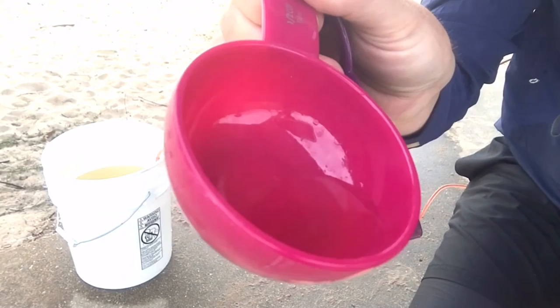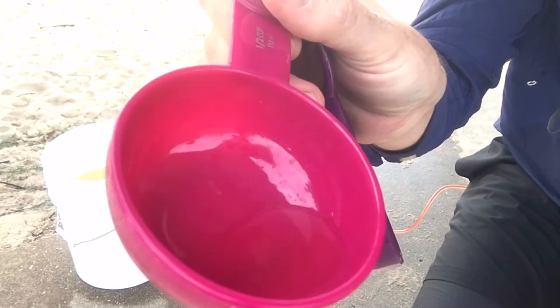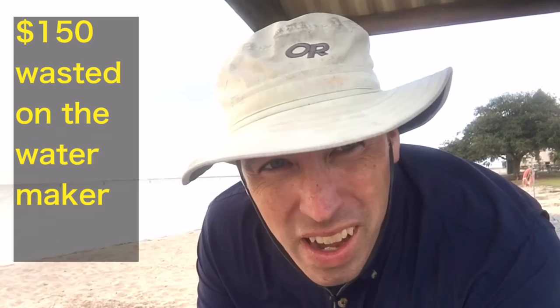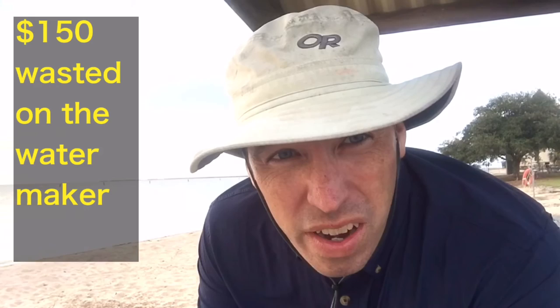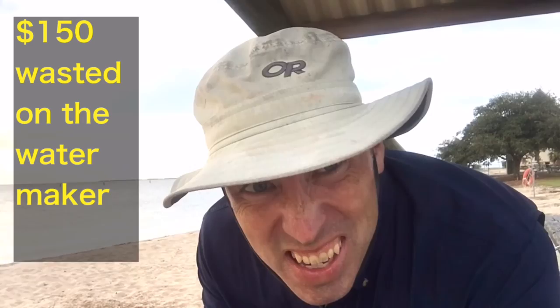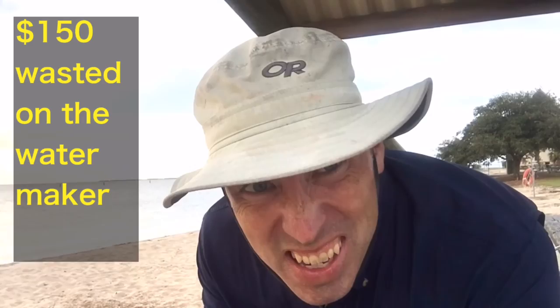That's all the output water we got, and it's pretty briny — actually more briny than the water we got from the sea. The beach water was 1,100 parts per million, and the teaspoon of output water was 1,300 parts per million, so it's actually saltier, which is bad. I don't think this particular water maker is any good, so I'll probably buy another one from eBay.